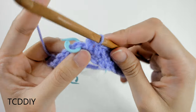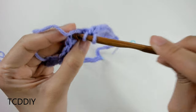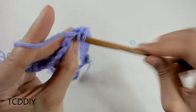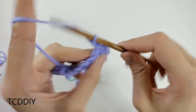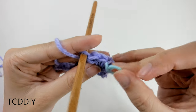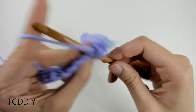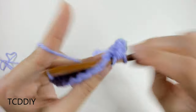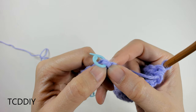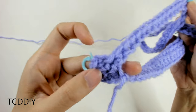At our next stitch marker, take it out, then go into that loop with three half double crochets — one, two, three into that loop. Grab the stitch marker and insert it into that second loop. Go ahead and go all the way down with half double crochets. Once you reach the next stitch marker, do another increase of three half double crochets. Same thing with the last one, and then we'll meet back once we're at the end to connect it together.